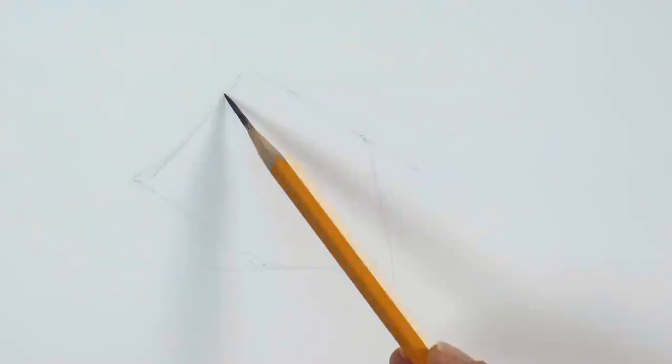We will draw a realistic eye looking through a hole in a piece of paper. First, with a few lines we define where the hole will be — something simple, like so. Maybe this doesn't make a lot of sense right now, but it's just a hole in the paper — it will make sense later.